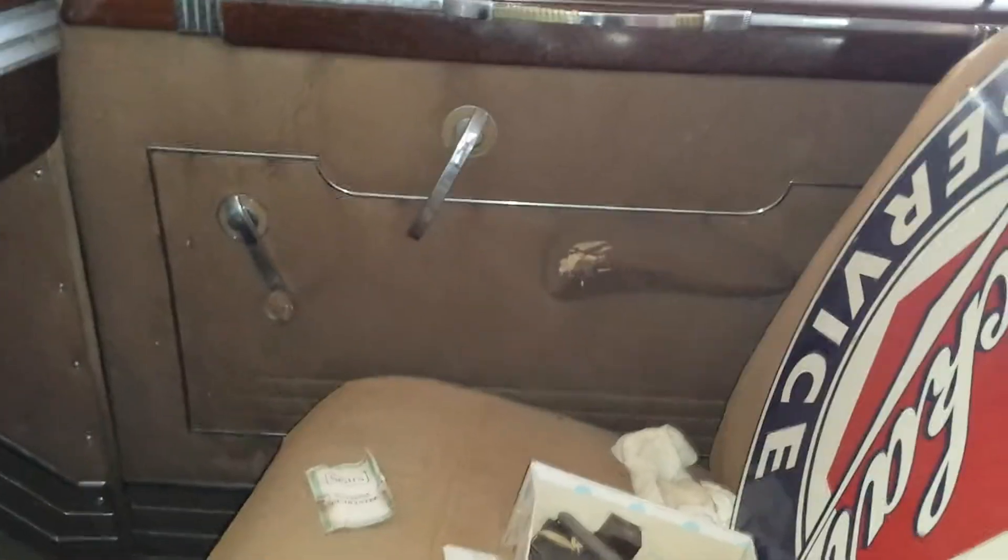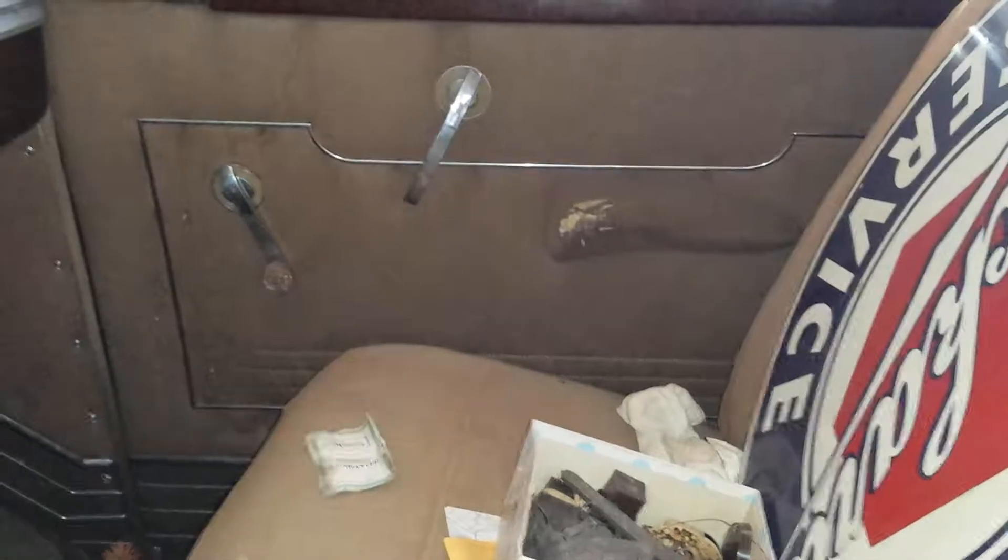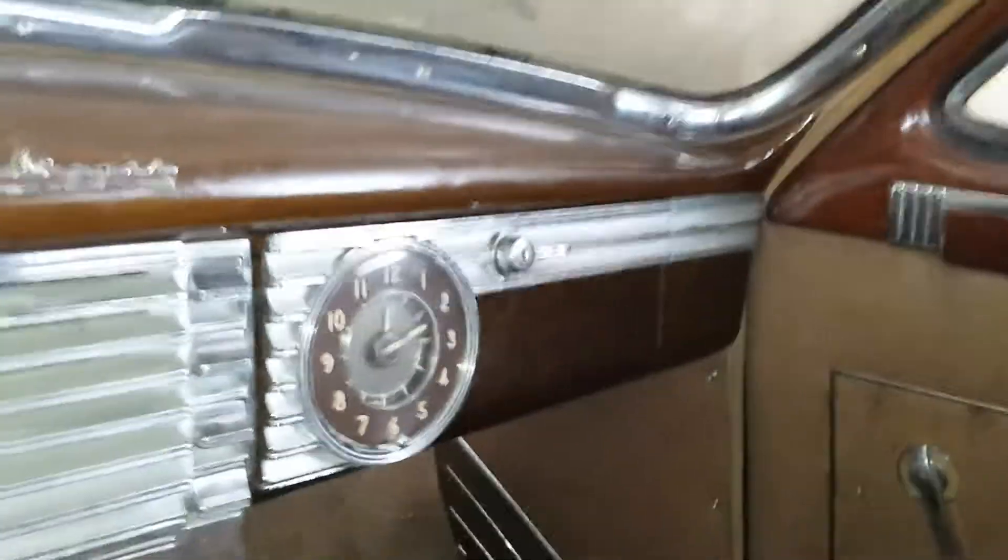The other side door looks pretty much the same — a little dusty, a little dirty, but the fabric is still in pretty good shape, just that the handle needs to be redone. This is the dashboard, and underneath the dash the carpet is in fair to poor shape. The rest of the dash and everything else is in fairly good condition — it's not broken.